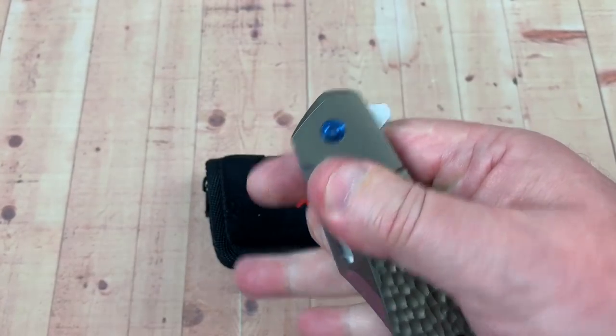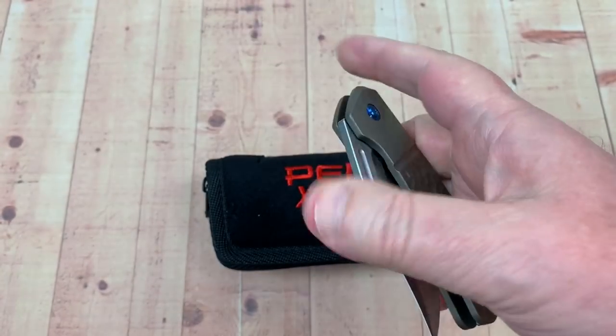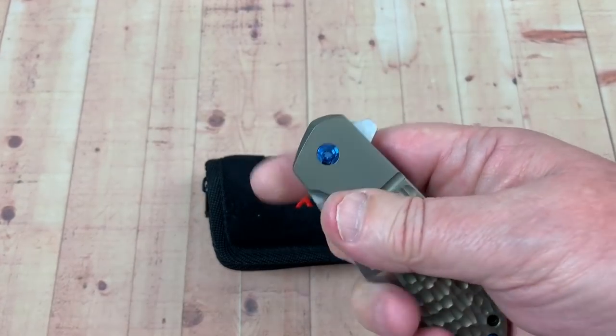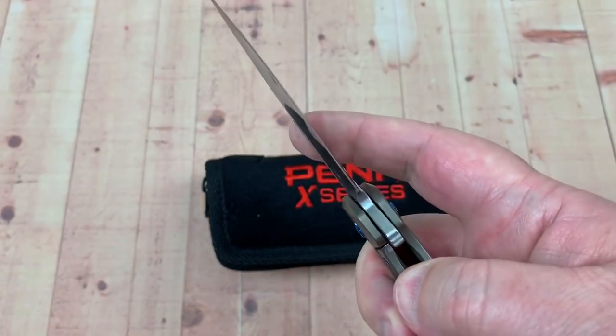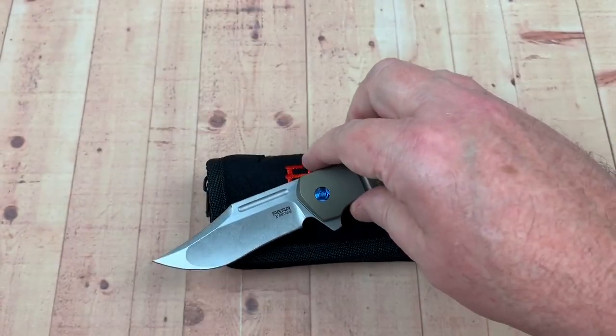Can you middle finger flick it? Oh, by the way — yes, you can. Flipper, flicker, whatever you want to do. But that's a strong detent, so you've got to get a hold of that. They're not giving you a big cutaway — just that little fuller — but that's enough to get it done.